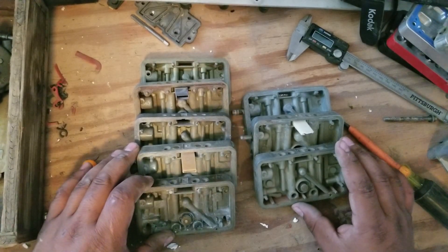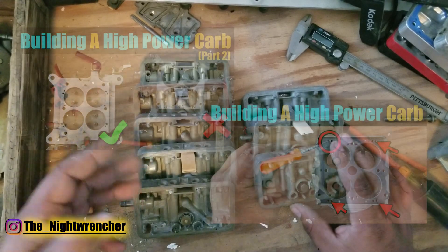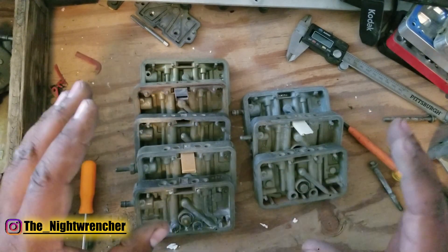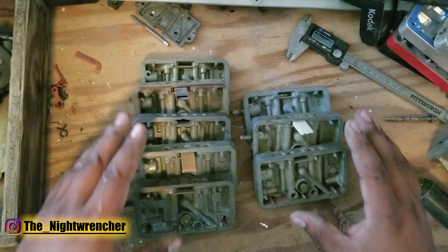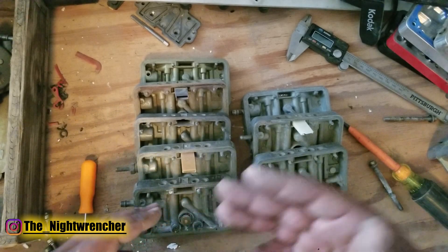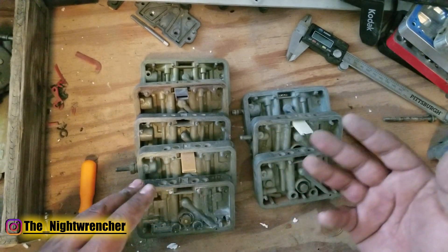Welcome to the nightclub guys, it's your host the Nightwrencher. This is video 3 on custom building your own Holley carburetor. This is the most important part of this entire video because you need to know exactly what these things are supposed to be used for and which ones you should use for your particular build. It's also going to outline why I'm going to be using specific ones now and why I'll switch them out later when we start adding boost.